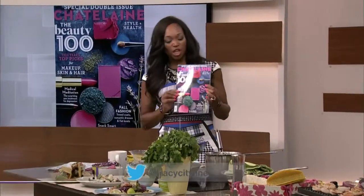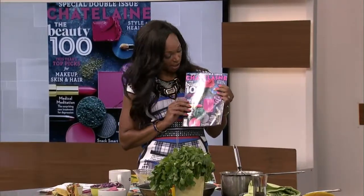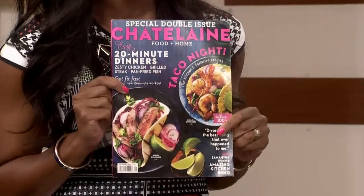Hello everyone, welcome to the Chatelaine magazine edition of City Wine today. The Beauty 100 is the edition so many people look forward to each year — it's the September edition this year. But also tacos, people! Claire Tansy, come on in here. We've got food on the flip side.